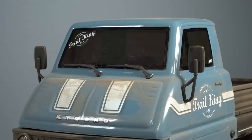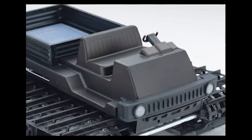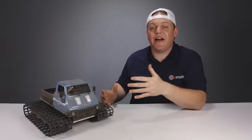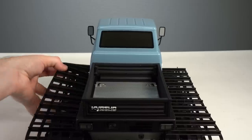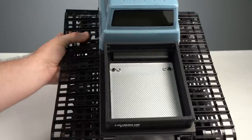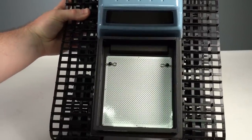Looking through the tinted window decals, the inside of the cab features a bench seat, a dash, and a steering wheel — you could probably even add a driving figure inside if you wanted to. In the back, you'll find a truck bed made from plastic walls attached to the Lexan base, with a cool bed decal.